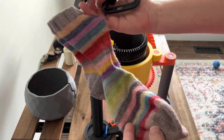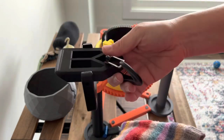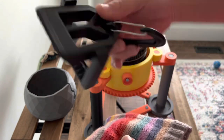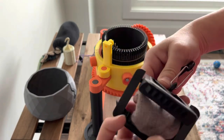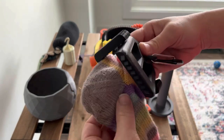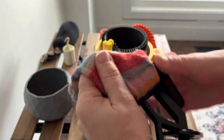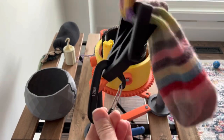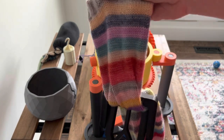I'm going to use this sock as my cast on bonnet. Before picking up stitches I'll put the buckle on so I can add weight when I start to knit. I open up the buckle, flip it upside down, pull the sock through past the heel so the weight is evenly distributed, flip it over, and now I can suspend my weight from the bottom of the buckle using a simple carabiner.